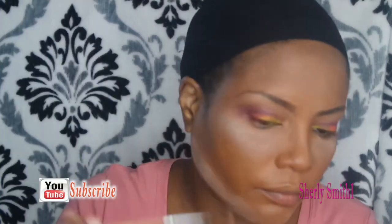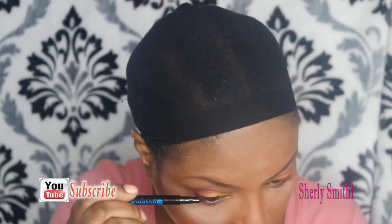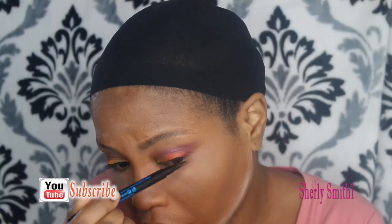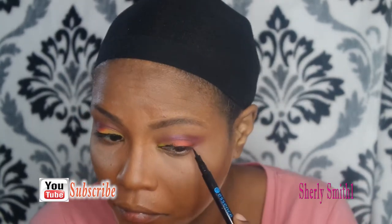With the videos that I edit, especially these, I try to speed up the process when she's applying the makeup, and then when the next transition comes I slow it down so she's showing the next thing she's putting on or applying to her face, and then I speed it up again. That's the method behind the editing for these kinds of videos.